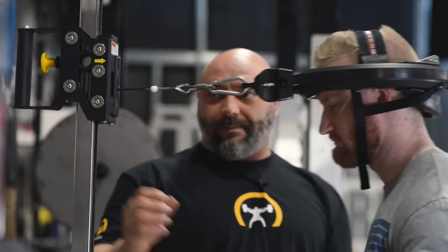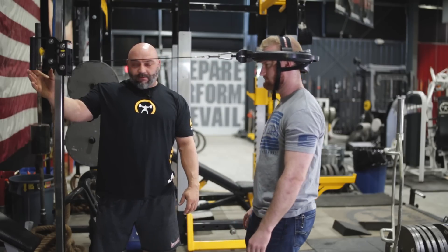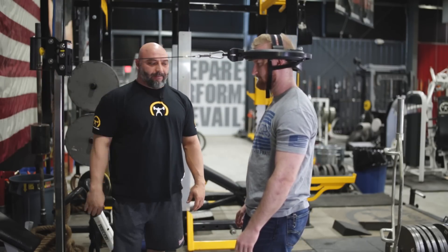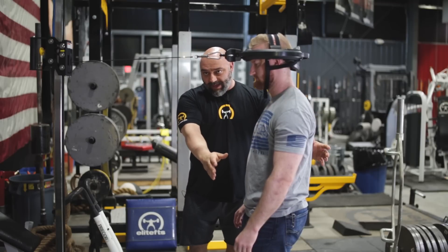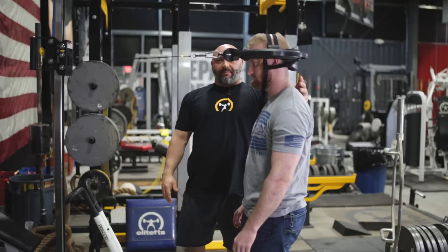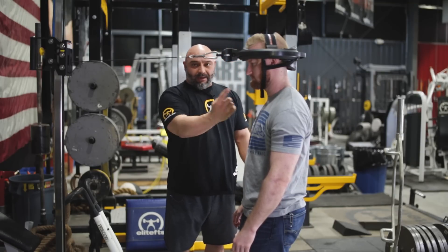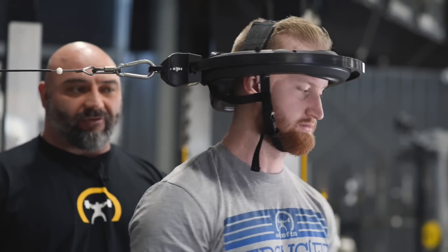For the first movement, Andy's going to step back. His torso is going to be straight up and down. He's going to lock his neck in place and all he's going to do is spin his entire body around five times each direction.